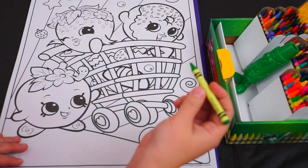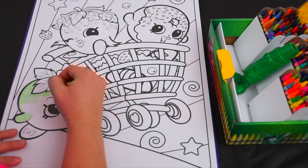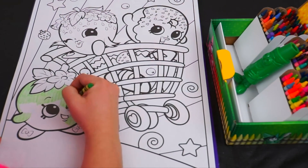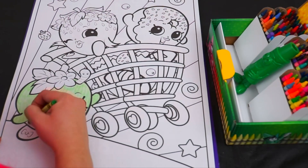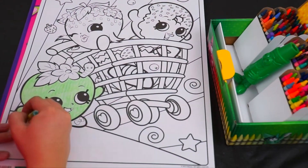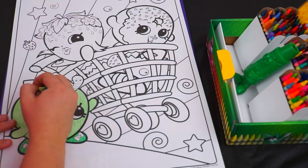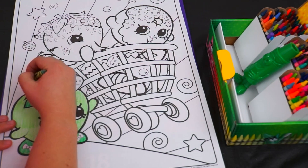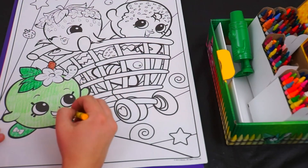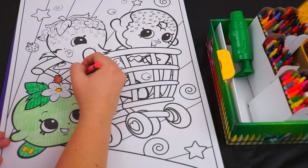First we're going to need a nice green color for Apple Blossom. This one's perfect — it's called Granny Smith Apple! And now a darker green for Apple Blossom's shoes, and green on her leaves up here too. And some brown on her stem. And don't forget the little yellow bows on her shoes, and the center of her little blossom right here! And let's give her little worm a nice pink color!